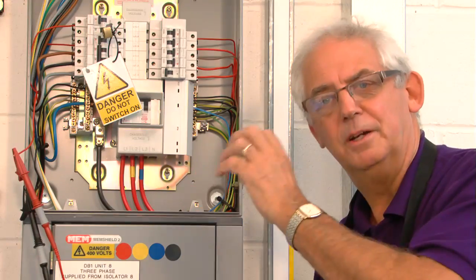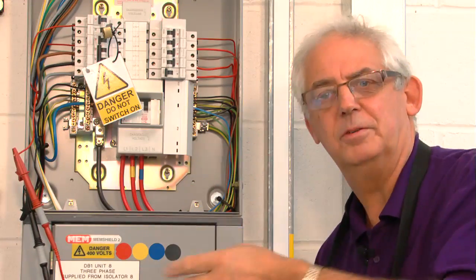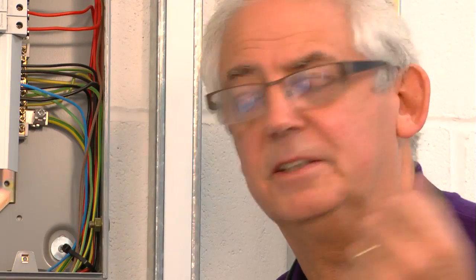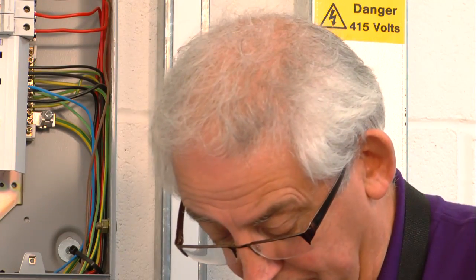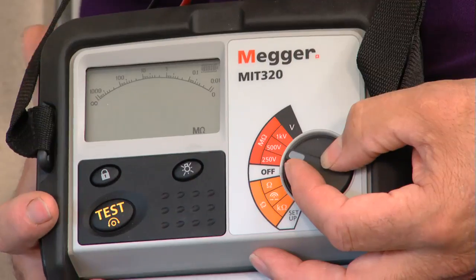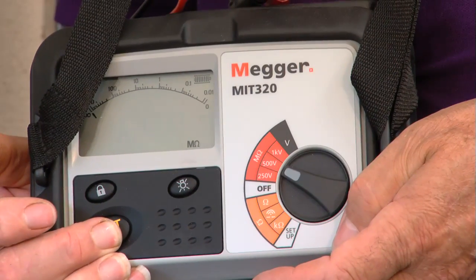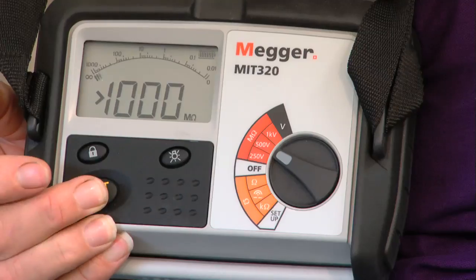So before you do this sort of test, make sure you turn the lights off before you proceed and then you know you've got no problems. Now I'm happy that there's nothing connected to this circuit which is going to cause any problems. I can now carry out the test at 500 volts. I'll just turn the instrument to 500, push the button, and again I'm getting a resistance reading of greater than 1000 mega ohms. Different instruments have different ranges — this one records greater than 1000, some go to 200 — it doesn't matter, you just put down the reading that you get. So this would be a good circuit.